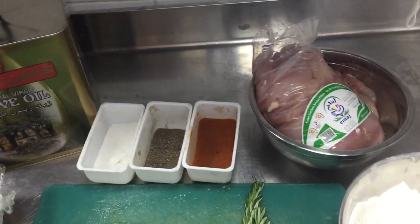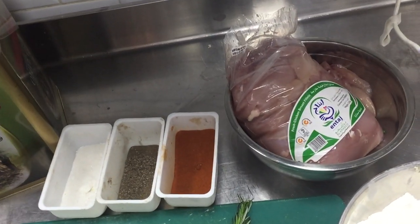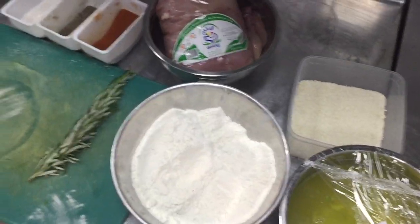Hi friends, today I will show you how you can make homemade chicken bites at your home. For this you need all the ingredients you are seeing in this video.